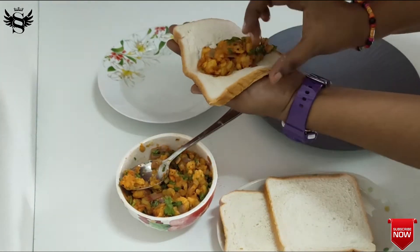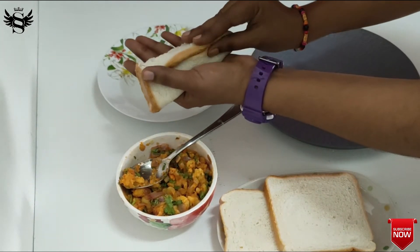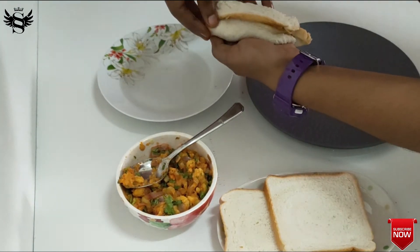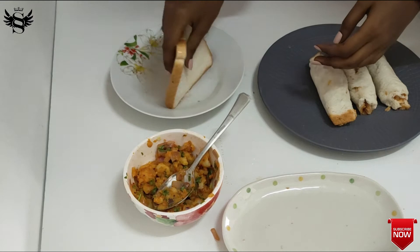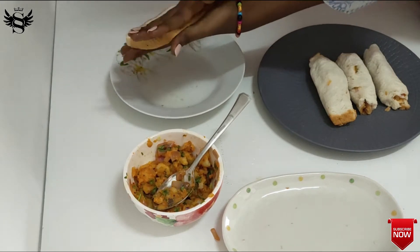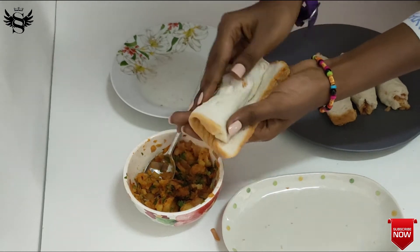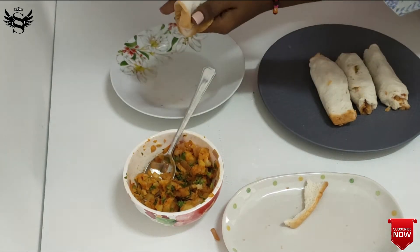Take one edge of the bread and the other one and just roll it. Close the top part and the bottom part — if you want, you can apply a little bit of water to help with this step. Dip the bread in water nicely, squeeze out all the excess water, then put the filling in the edge and corner and start rolling it up like this.